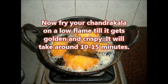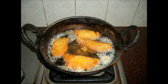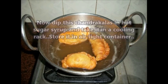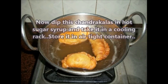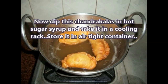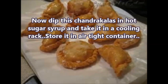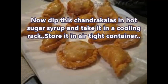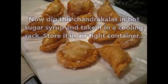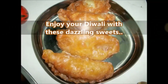Make sure to fry on a low flame. Now dip the fried Chandrakala in hot sugar syrup and place it on a cooling rack. After they cool down, store them in airtight containers.